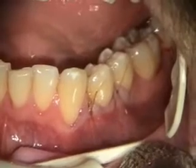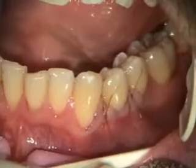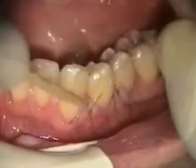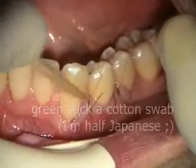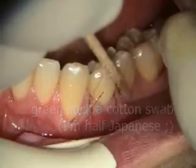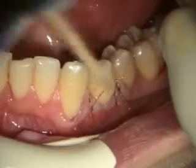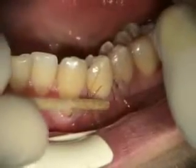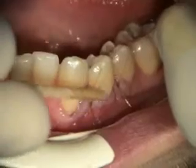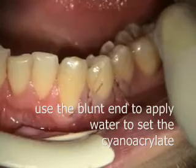That's our final suturing, and I don't think we're going to need a pack. I'm just going to put some cyanoacrylate on the edge. I'm applying the cyanoacrylate here. I'm putting some water on it — seems to help set it.